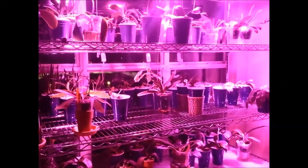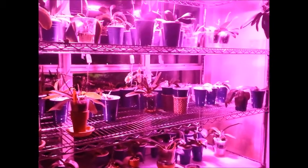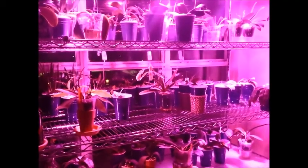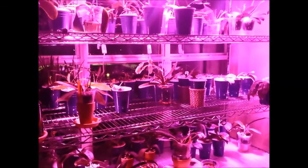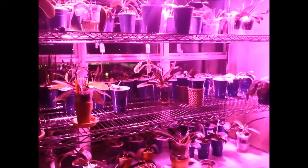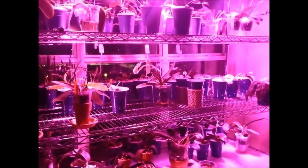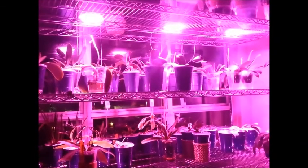Hello orchid friends, how are you? I know this is a very different view from how I usually start my video. The reason for that is it's nighttime, and I have been asked to show you how I set up my grow light for the evening to give my orchids extra light for better growth. So I thought I would share what my setup is.